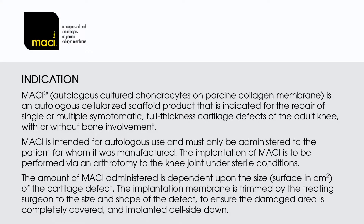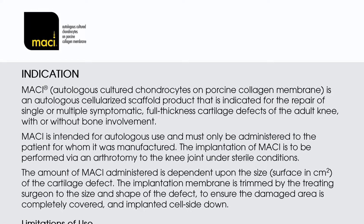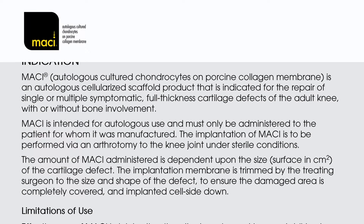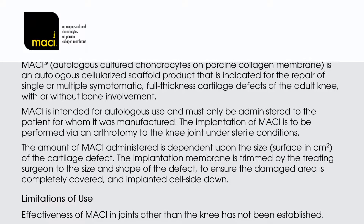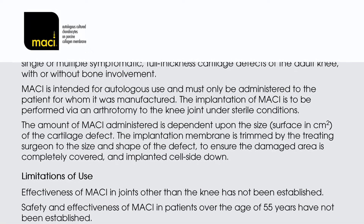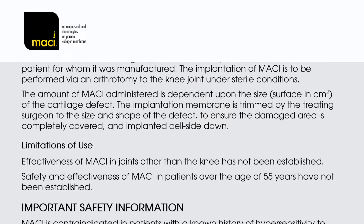Indication for use: MACI, autologous cultured chondrocytes on porcine collagen membrane, is an autologous cellularized scaffold product indicated for the repair of single or multiple symptomatic full-thickness cartilage defects of the adult knee with or without bone involvement. MACI is intended for autologous use and must only be administered to the patient for whom it was manufactured. The implantation of MACI is to be performed via an arthrotomy to the knee joint under sterile conditions. The amount of MACI administered is dependent upon the size, in centimetres squared, of the cartilage defect. The implantation membrane is trimmed by the treating surgeon to the size and shape of the defect to ensure the damaged area is completely covered and implanted cell side down.